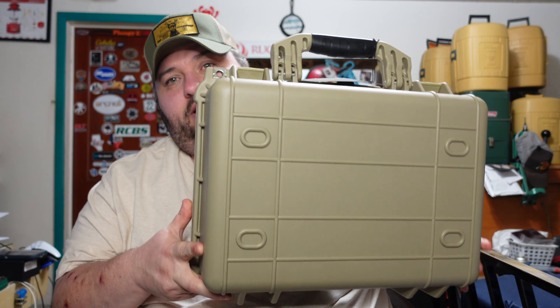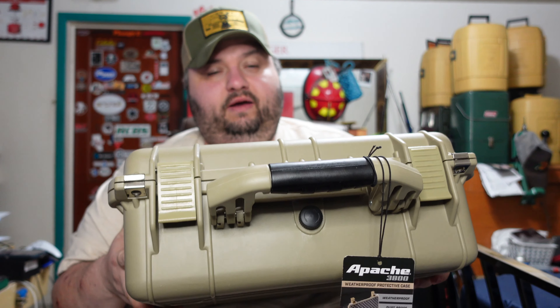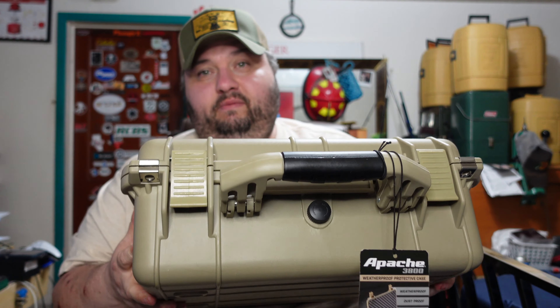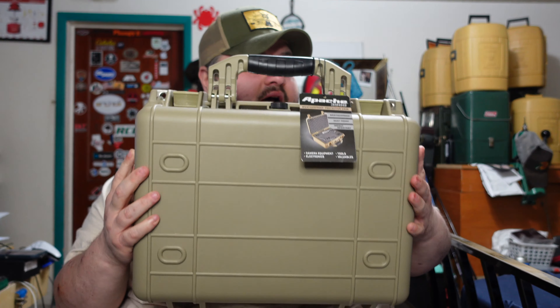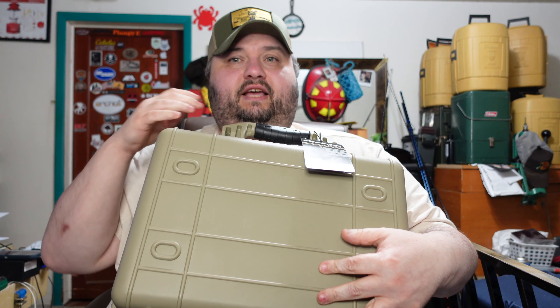That's the Apache 3800. If you need a good solid case for around 30 bucks, I would rate this right up there with a Pelican - definitely comparable to the Pelican 1450. I don't know if it has the exact same standards, but for what you're going to use it for, it's going to be about the same for a third of the cost. A Pelican runs close to $200 - this is almost the same specs for $30. You'll find out why I got this in the next video.